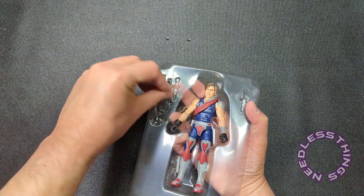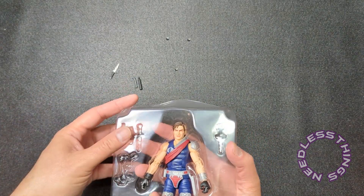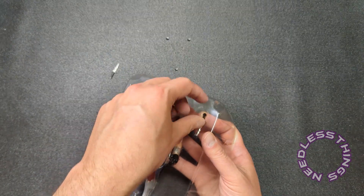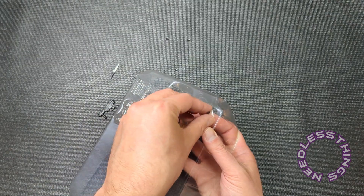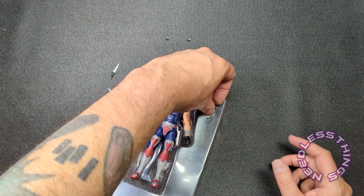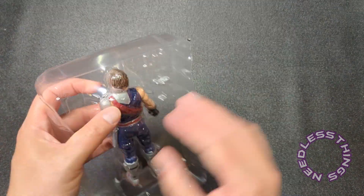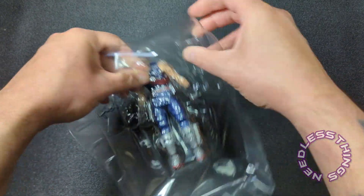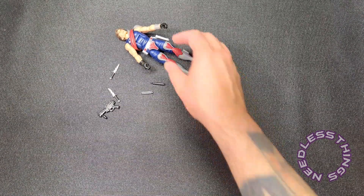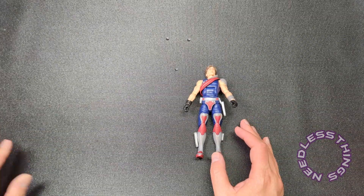Whoever gets it to me first gets my money and I cancel the other pre-orders. Maybe that's a little mercenary, but if you want my money, give me my product first. If everybody were delivering at the same time, I'd probably go with Pulse out of all of them, but I love Big Bad Toy Store — if everything were equal I would buy all of my toys from Big Bad.